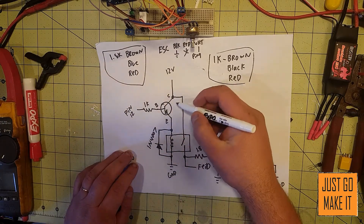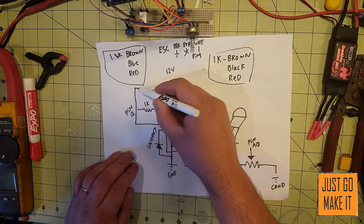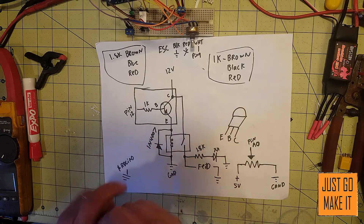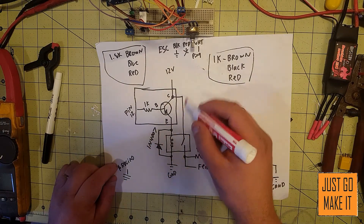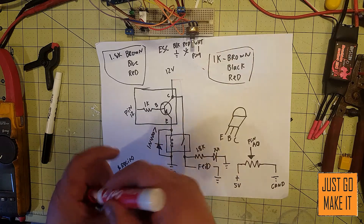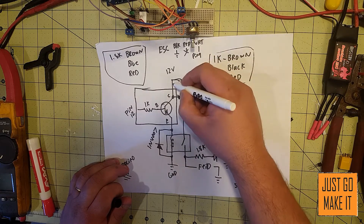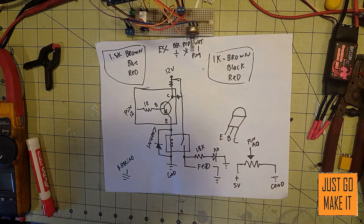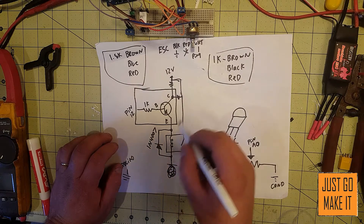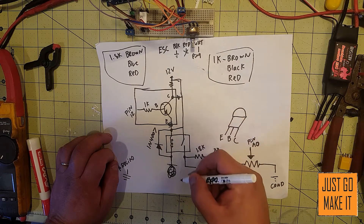This whole section here with our transistor — this whole section right here — that needs to be moved down to here where this ground connection is. So in other words, what we have here is we still have our 12 volts running directly into our relay. We're doing away with this connection and doing away with this connection. 12 volts, and now our ground down here — we're going to do away with that.